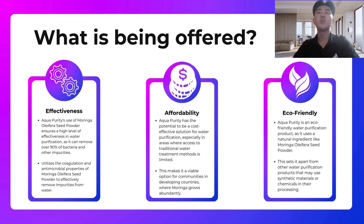Our product Aqua Purity offers three important aspects. The first one is effectiveness. Our product is very effective for water treatment as it uses Moringa Oleifera seed powder as our main ingredient. We utilize the coagulation and antimicrobial properties of Moringa to effectively remove impurities from water.